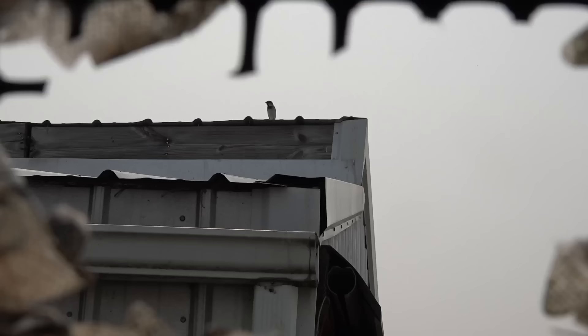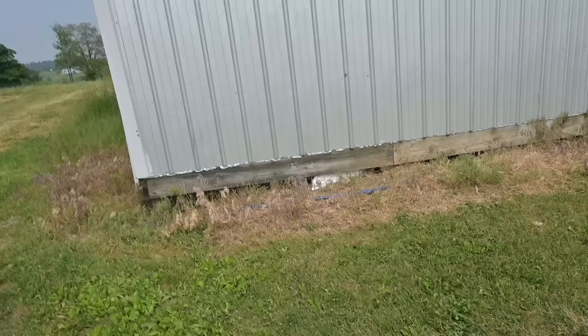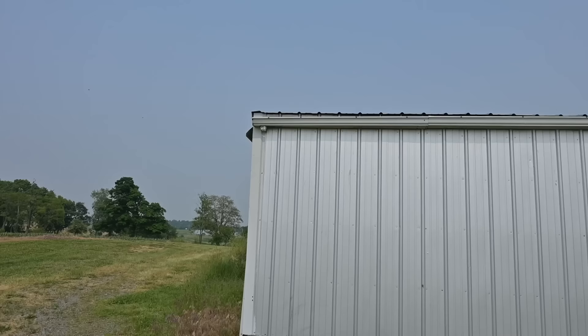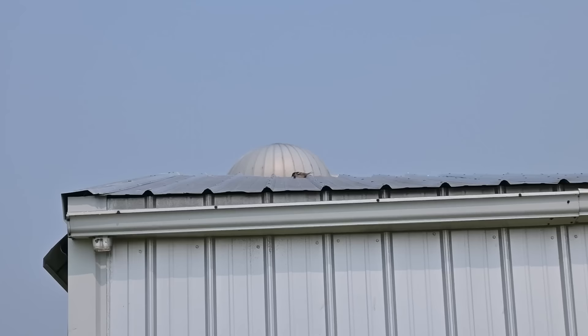I need to be more quiet and get the gun loaded. That starling came by while I was talking and flew away — we could have had him already. Got one — that was just a sparrow, but still. I dropped it right on top of the barn roof. The BB gun just dropped him on the spot.